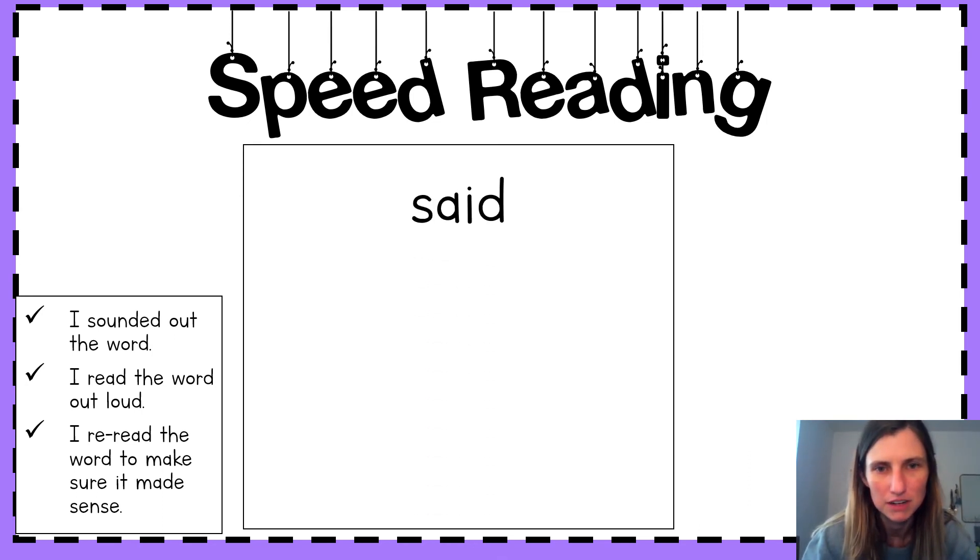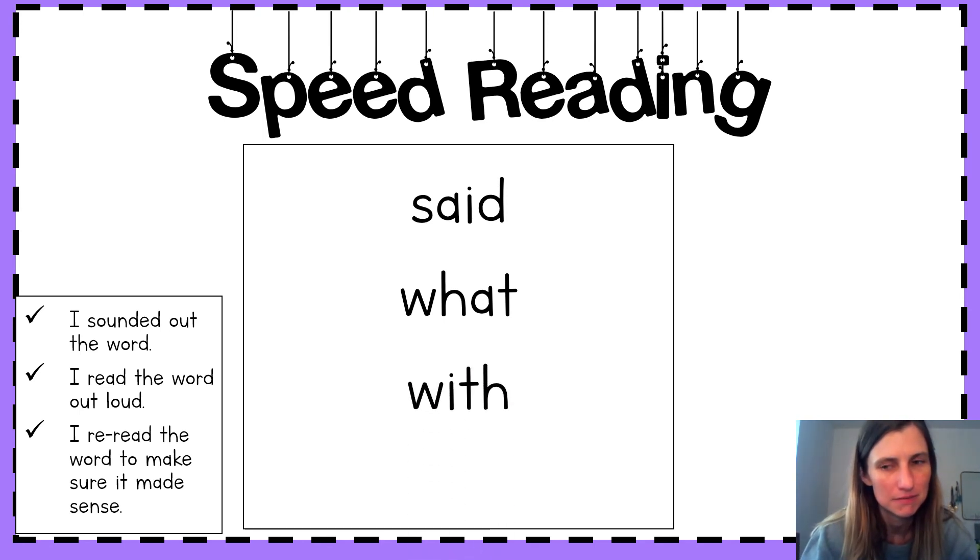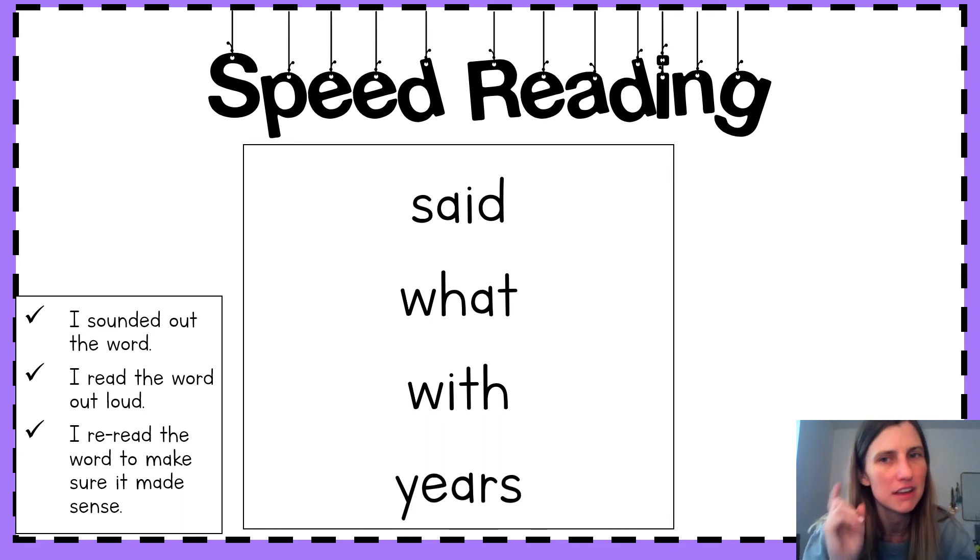First word. Read it. Said. Next. What. Next one. Read it. With. Last word. Let me hear you. Years. Kiss your brain.